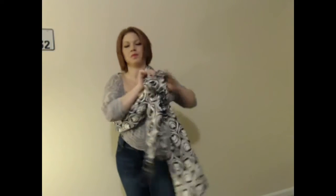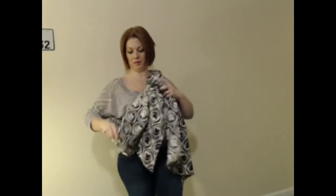Once I have the slipknot, I loosen it up just a little bit so that baby will fit in the pocket. I also position the knot pretty high up on my shoulder.